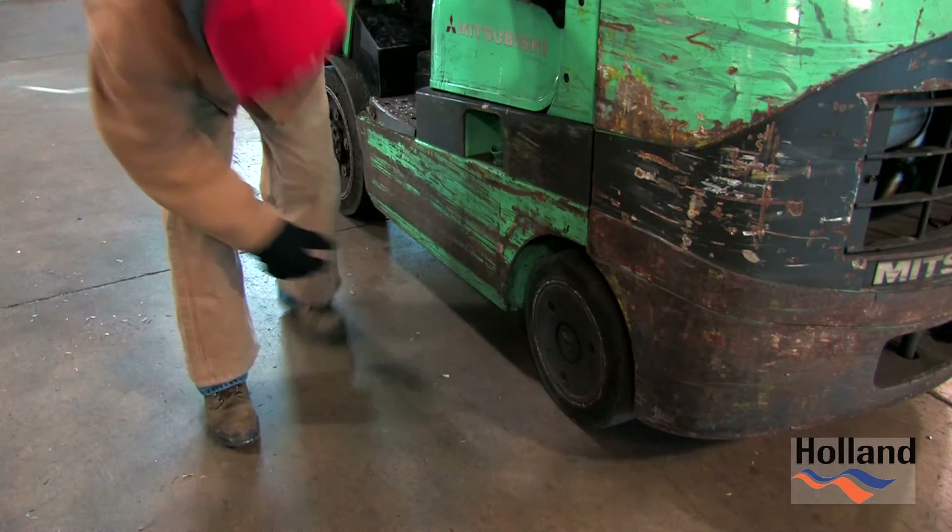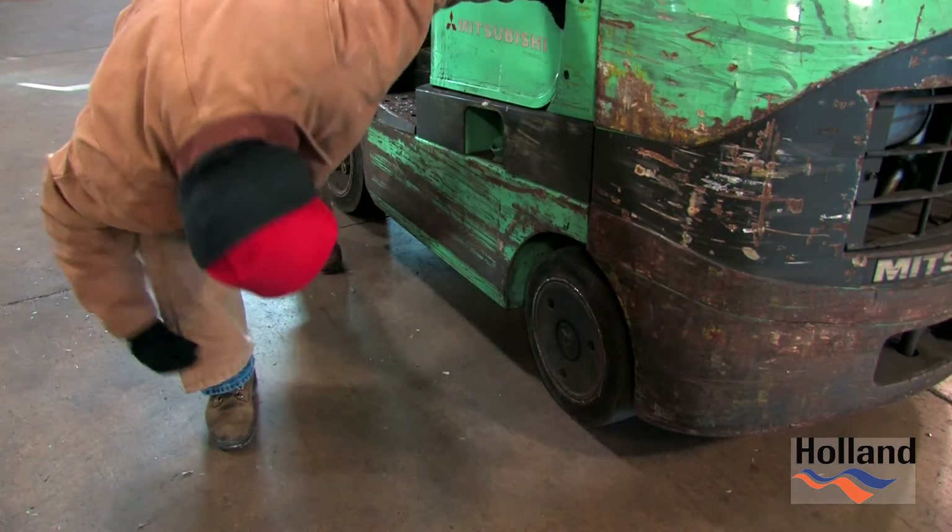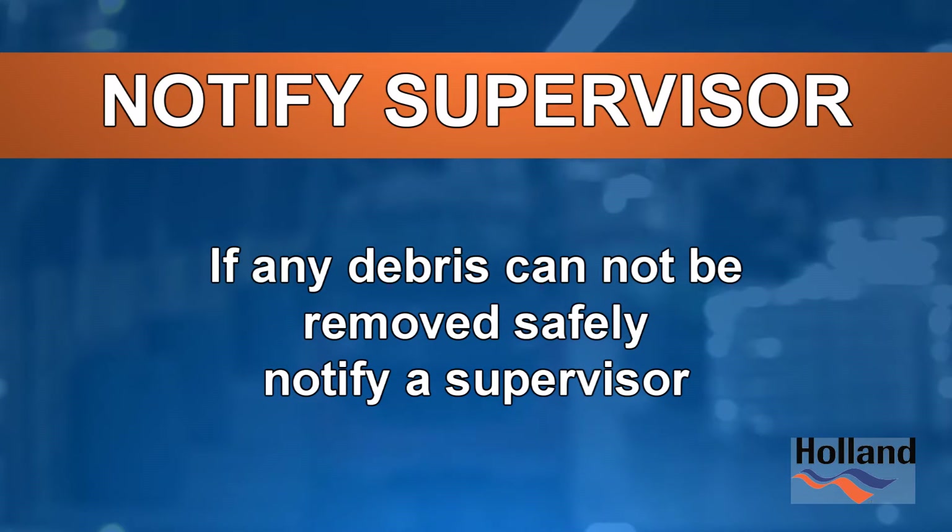Be sure to look all around the wheels for banding, plastic wrap, and other debris which may have become wrapped around the axle. If any debris cannot be removed safely, notify a supervisor.